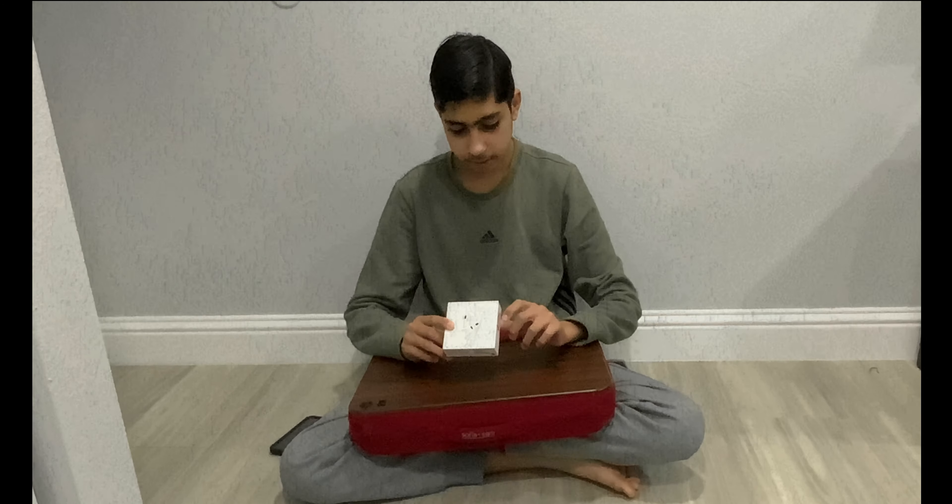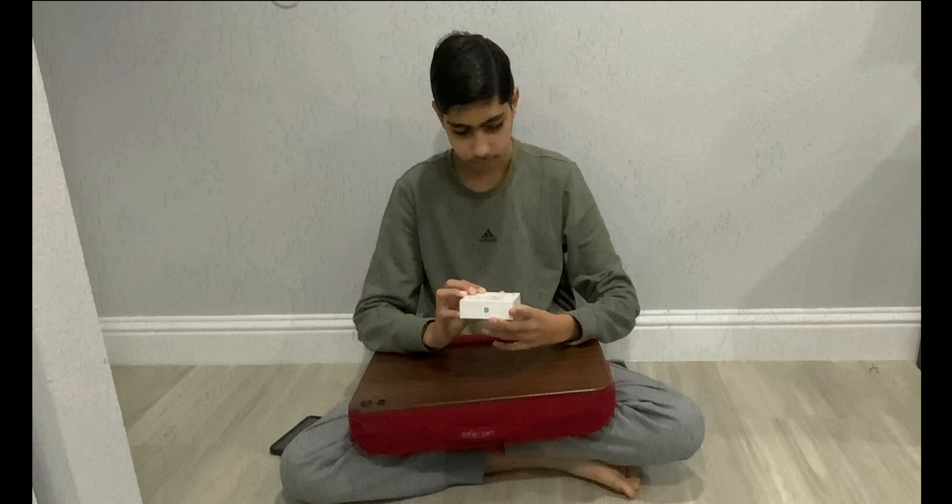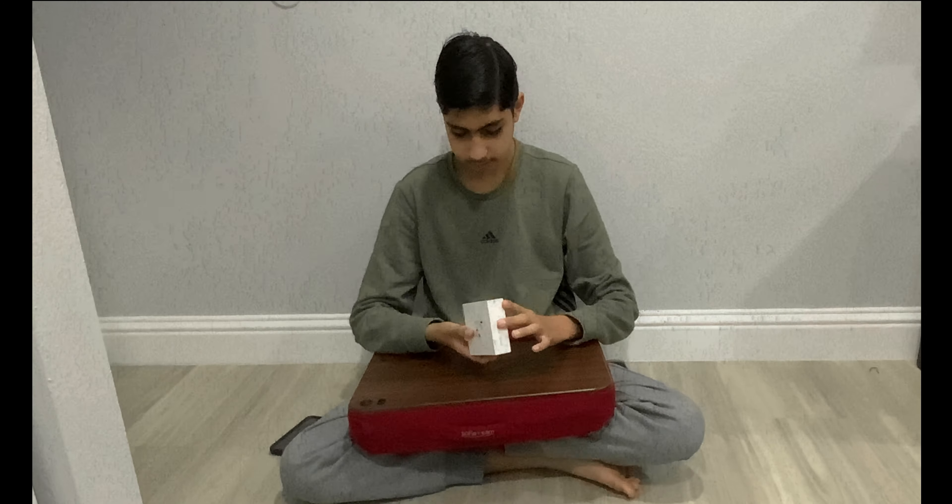Hey, with me I have the AirPods 3rd gen. It has MagSafe charging — that's for my gen, and it says so on the box.